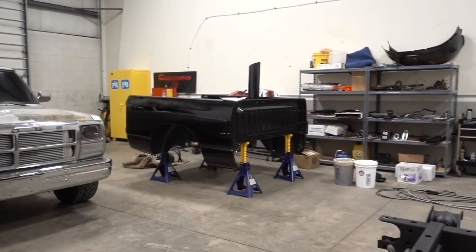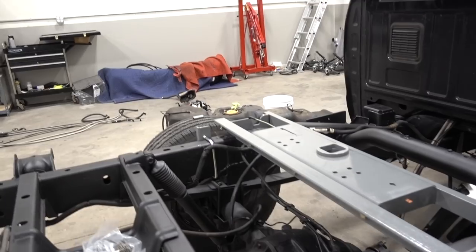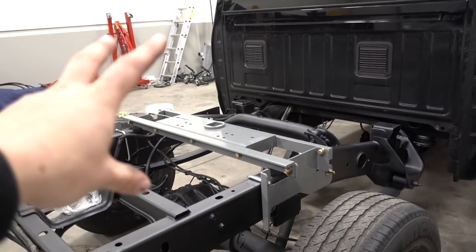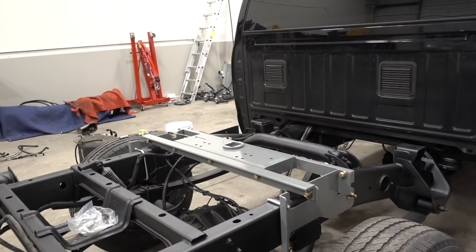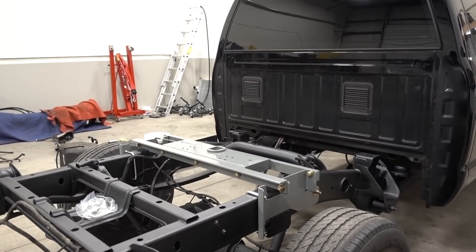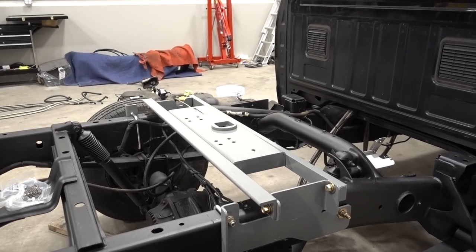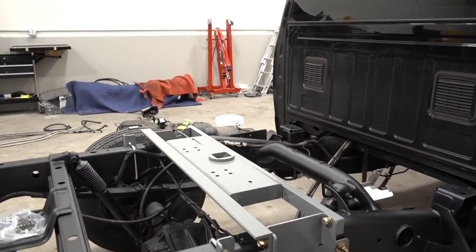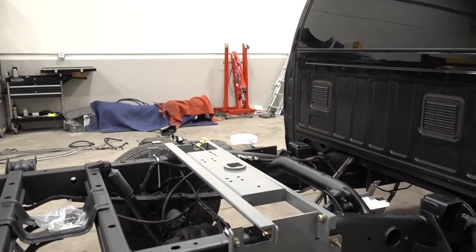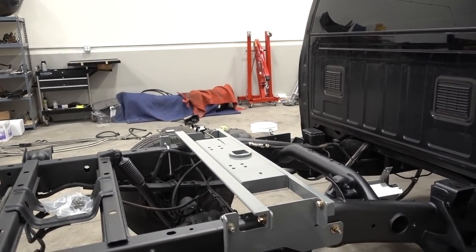We're going to cut the hole in the bed now. The bed cannot go back on yet because we're going to go ahead and situate our fuel system. My biggest problem with this hitch - and it's happened on every single one that I've had - is really just the finish. You can see it's got this gray powder coat on it which looks good from afar, but I honestly think, having worked for a powder coater before, that the powder coat finish on these hitches is subpar.